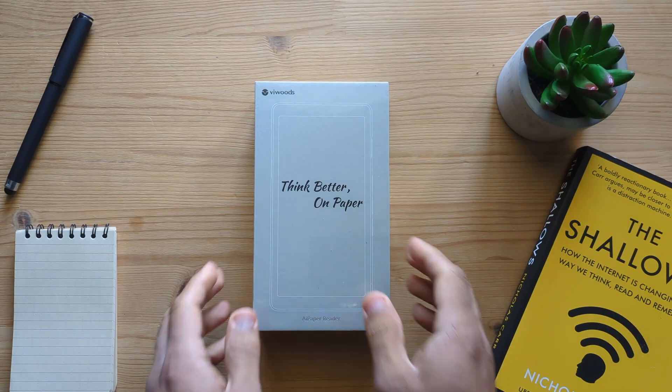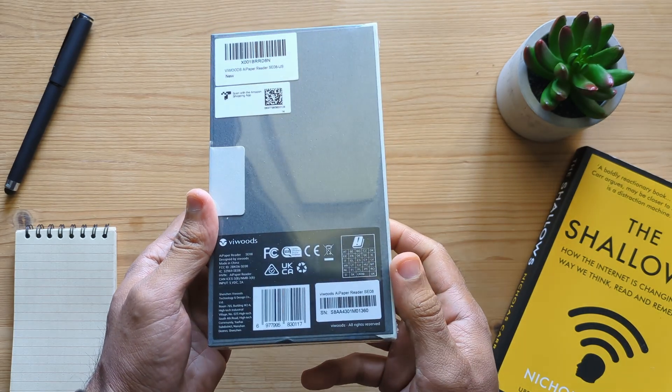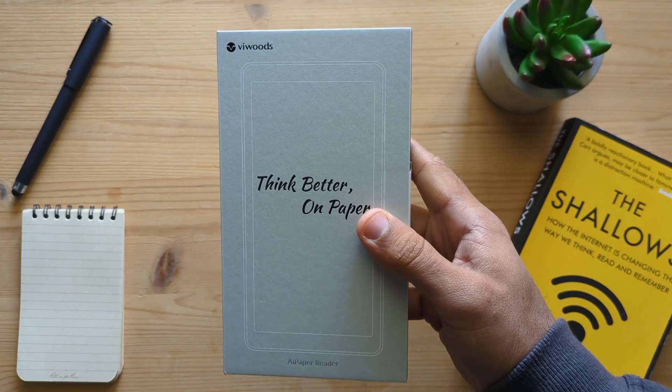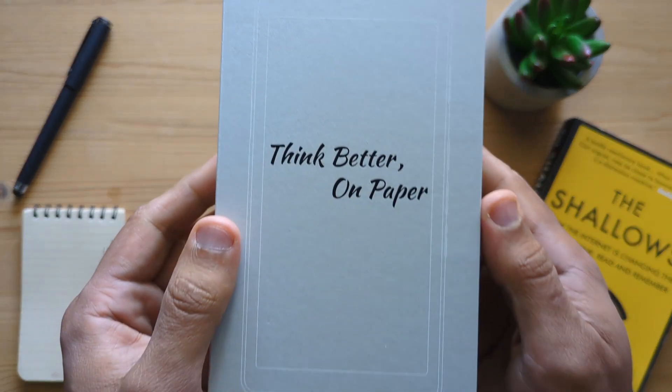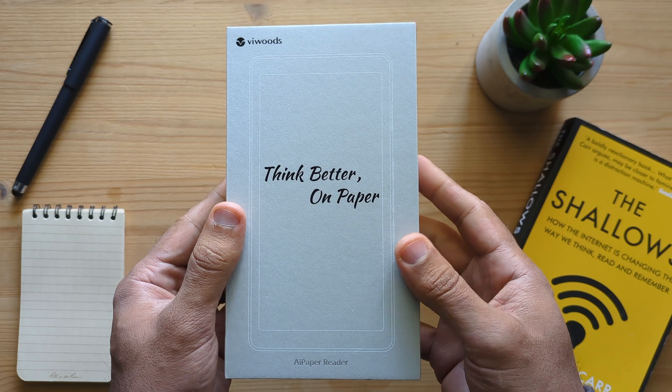I just received the WeWood AI Paper Reader this morning and in this video I'll give you my first impressions. This is the brand new e-ink reader with full Android 16 and built-in AI features. I bought this from Amazon for about 279 US dollars and I'm really excited about this. Let's begin with unboxing.